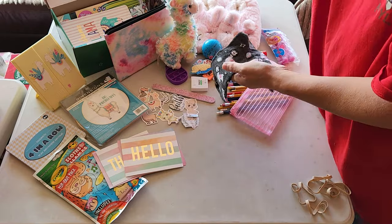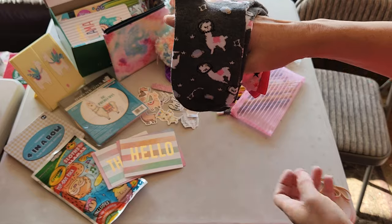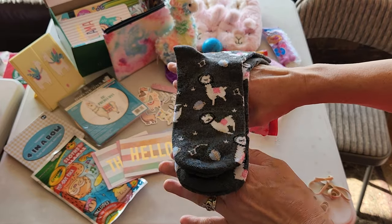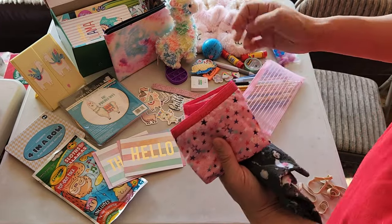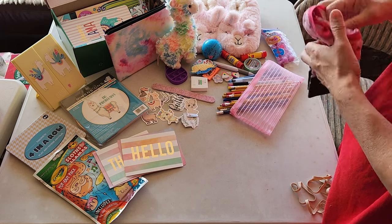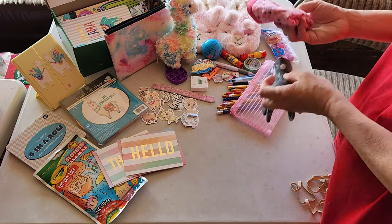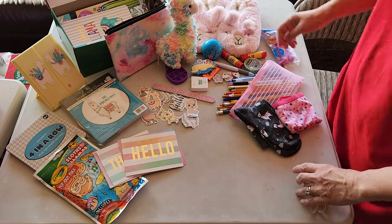Some socks and underwear. The socks have a space llama on them — isn't that funny? He's got his little astronaut helmet. And then just plain underwear. I think these are size 16, large.